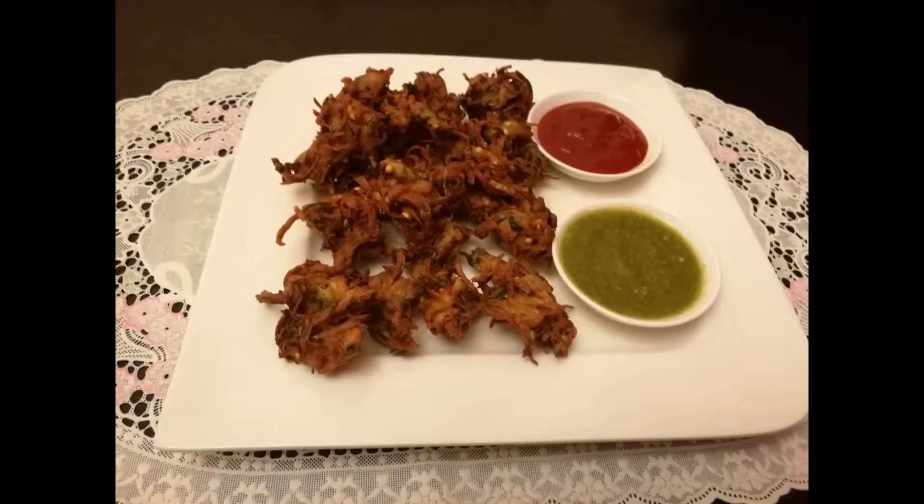I have served them with tomato ketchup. You can also make these at home just like this. If you like my video, please like, share, and subscribe to my channel. Thank you so much for watching — take care, bye bye!